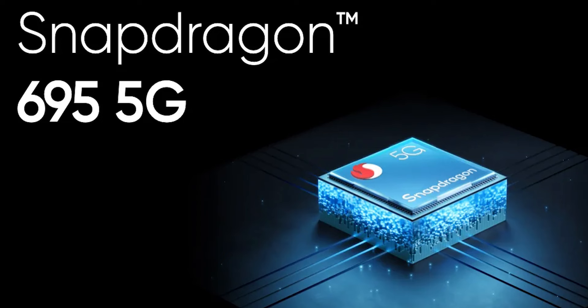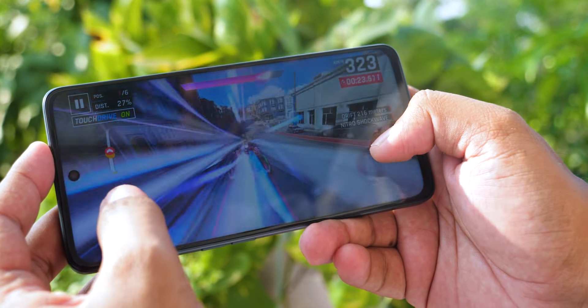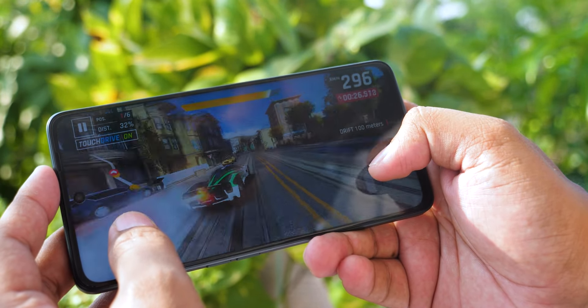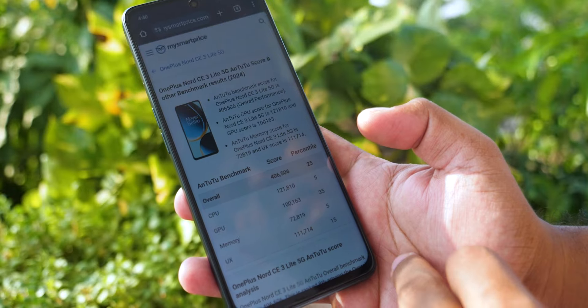The next topic is performance — performance is a big factor. This phone uses a Snapdragon 695 processor. With good optimization, you can use it well. There is no lag or heating issue. The temperature does not increase significantly. There is 8GB RAM, and multitasking performance is great.